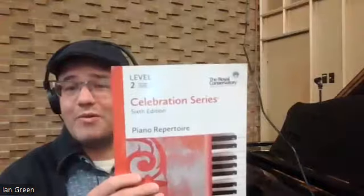It is my pleasure today to create a new video and to perform a piece for you called Crocodile Teeth. This is a piece that can be found on page 19 of the Celebration Series Piano Repertoire Level 2 book. This is a fun piece that is written by Nancy Telfer, a wonderful Canadian composer.